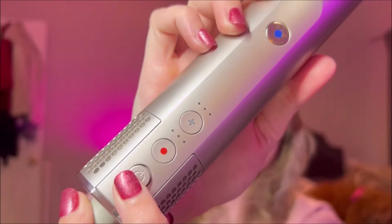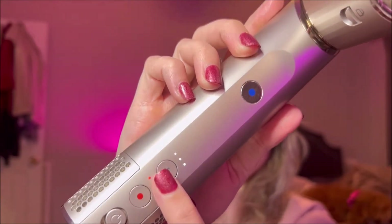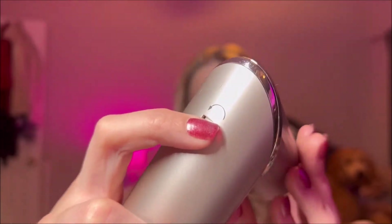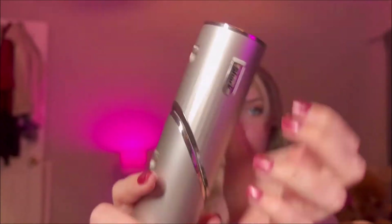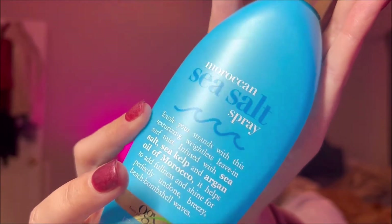Here is the Shark Flex Style — I got this a few months ago for my birthday. It has three heat settings, three wind power settings, and a little button on the back to rotate the wand. You can add your attachments or bend it down to create a regular blow dryer feel.